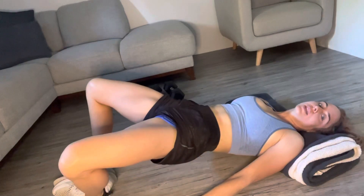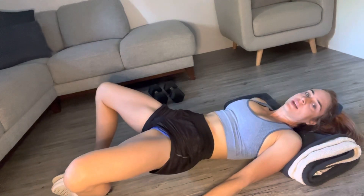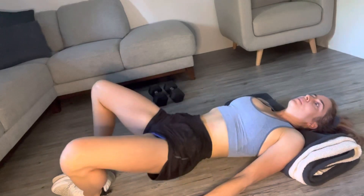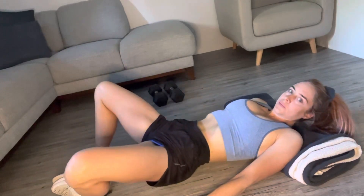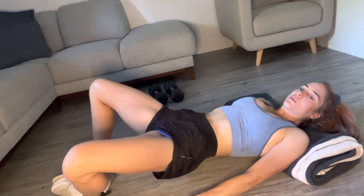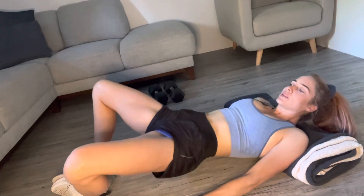This is usually done with a high rep range. As you can see, my heels and feet are together and I'm just coming up and squeezing. Not over-extending — you don't need to do that. Simple move. Just before your butt hits the ground, come back up again and squeeze those glutes.